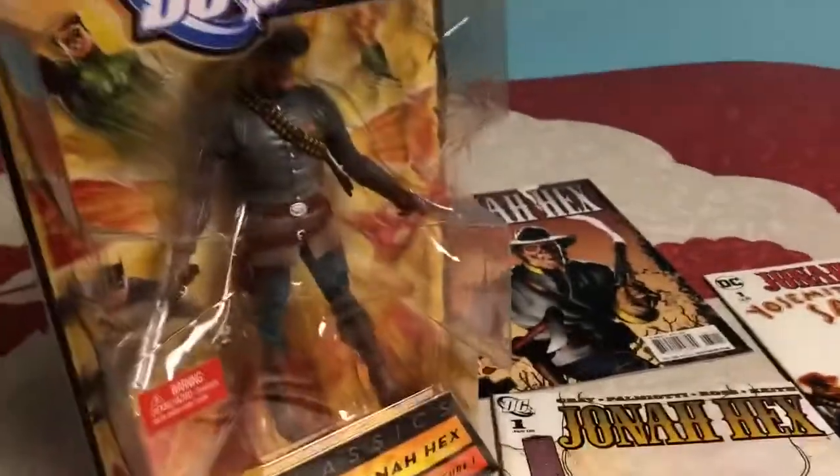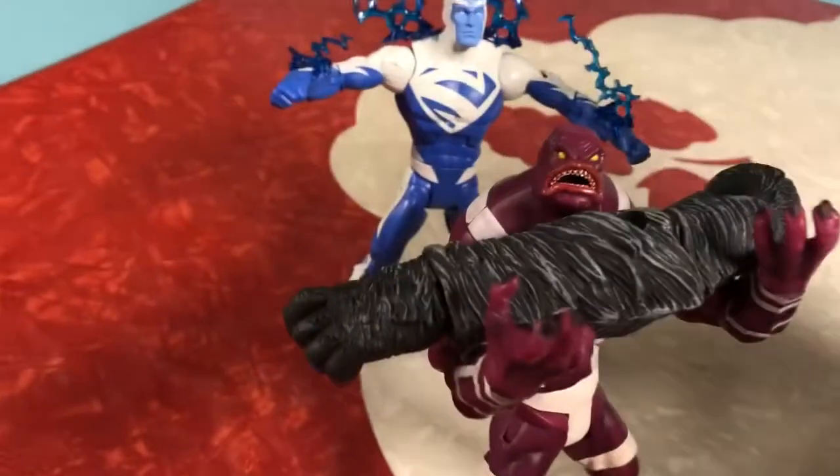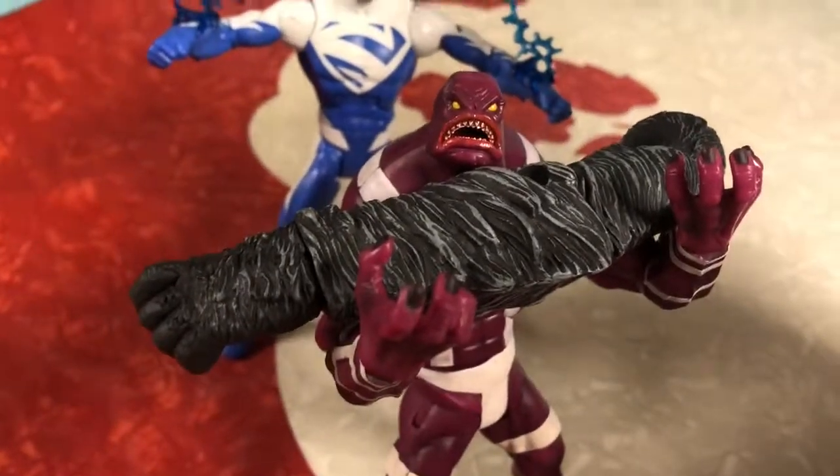It's dirty — his Confederacy coat is all dirty and stuff. It's a great looking figure. The box I got it in is a little damaged here and there. This is also another connect-a-piece, just like the Gorilla Grodd one from the Superman Blue package.